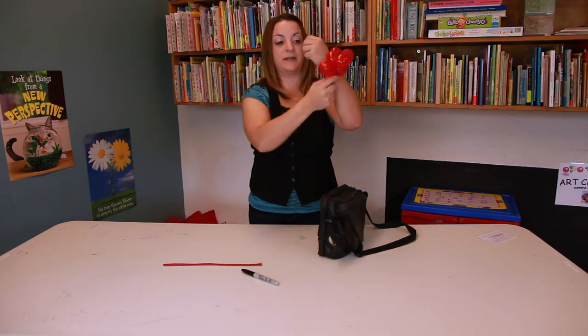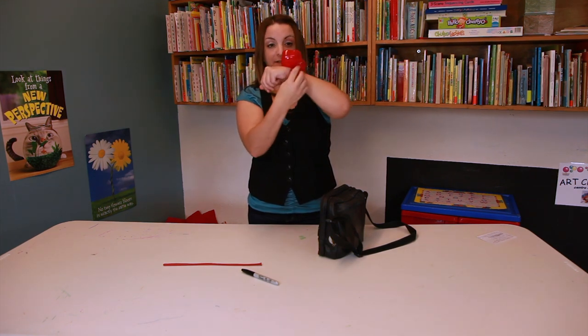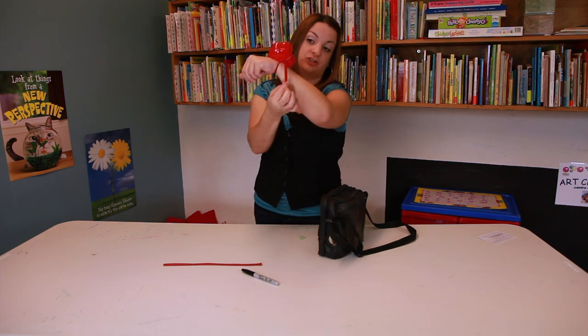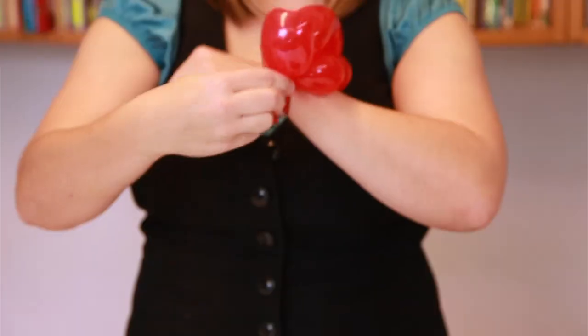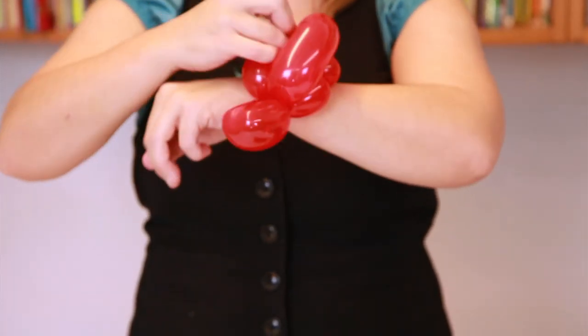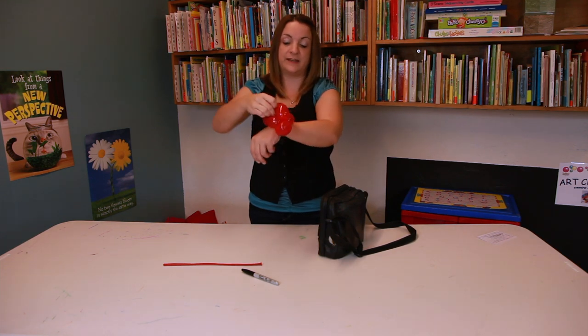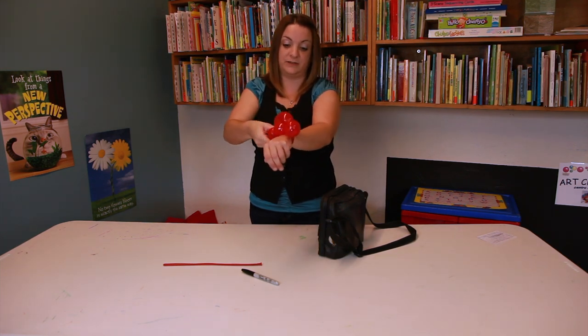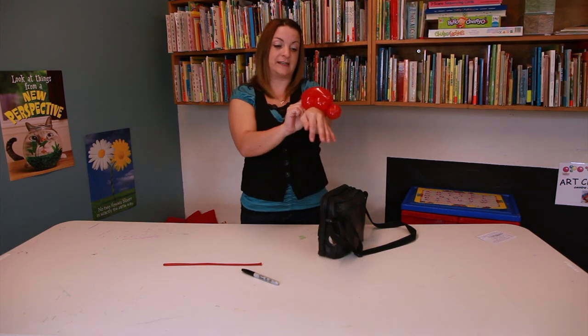What you're going to do is wrap it maybe four or five times around the head, and then you'll still have about a two-inch bit leftover. So you're going to put that back through and secure it to the back. When making balloon animals, I like to secure it four or five times so it stays on.